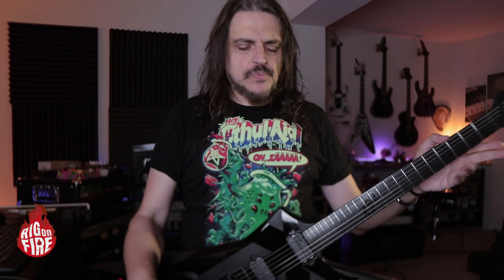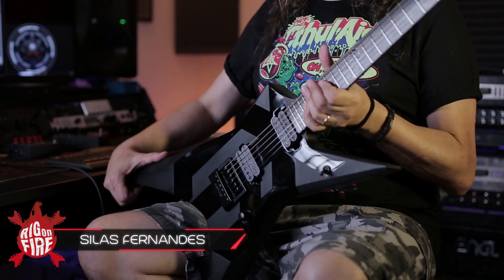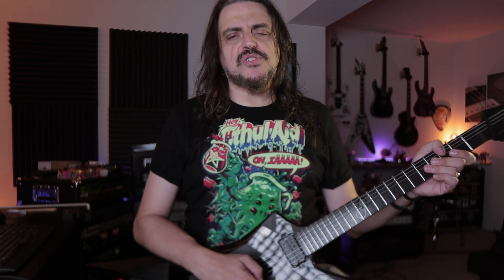Really cool, right? Beautiful instrument — look at this, it's so badass, so beautiful. I really want to thank Solar Guitars because they sent me this guitar as a gift. I have a partnership between me, Solar Guitars, and Norris Imports, the distribution in Brazil, because I'm from there and I have another channel in Portuguese. If you're new here — I am from Brazil but I live here in the United States of America.